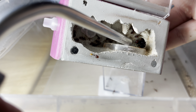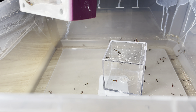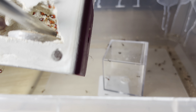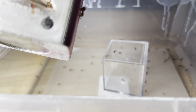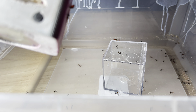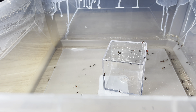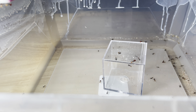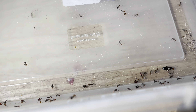The queen is sitting right here where this nestmate plug is. Let's see if we can get her out by just popping the cap off — she might run out when I blow some air through. She's poking out barely... oh, there she went. She is out, she's inside. Queen is out! Now we just need to finish up with the workers.